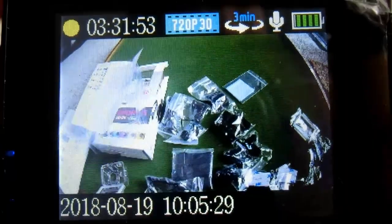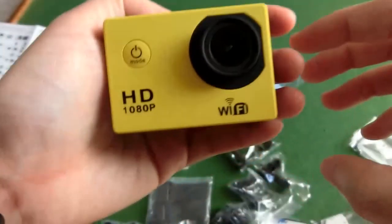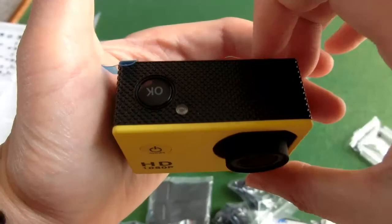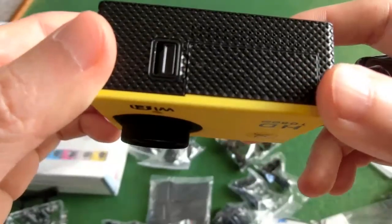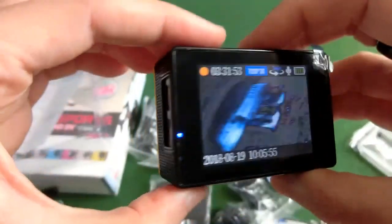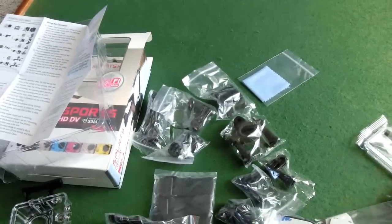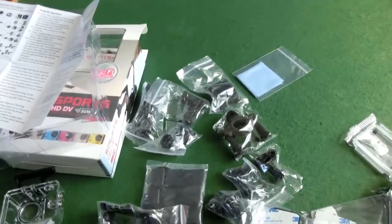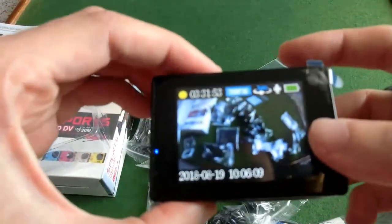Let me do some trial and error outside and see how the picture turns out. Here's that little camera — hand size. I'm not going to touch the battery compartment right now. Everything looks good for $13 — it comes with all this stuff for just $13.